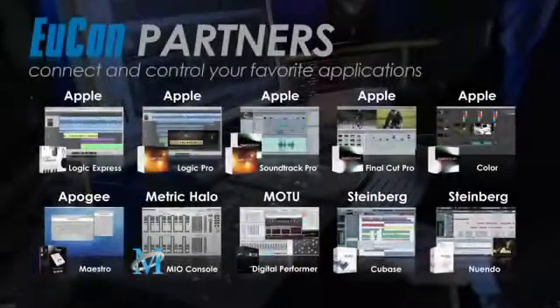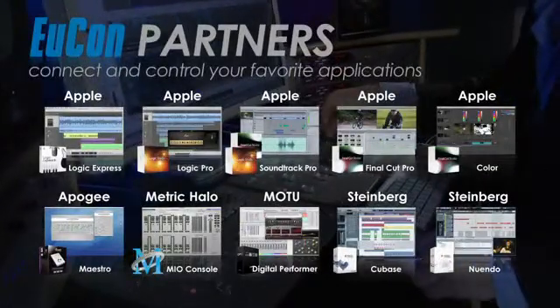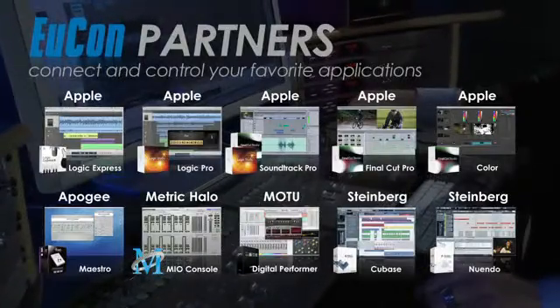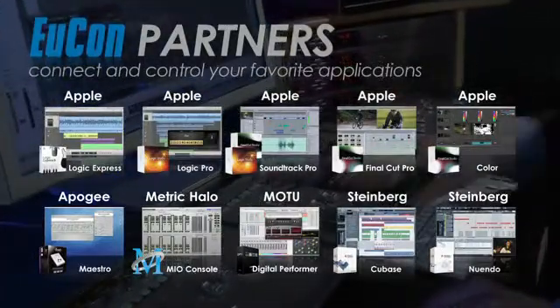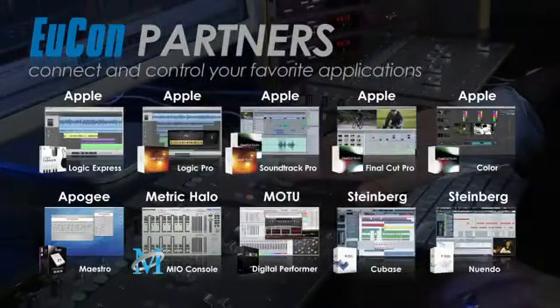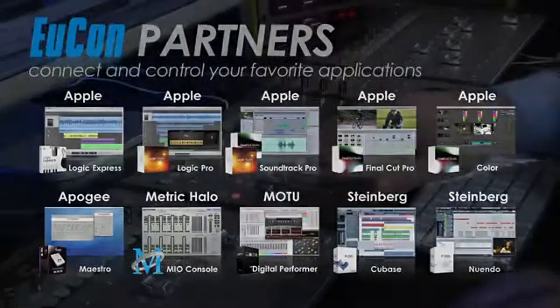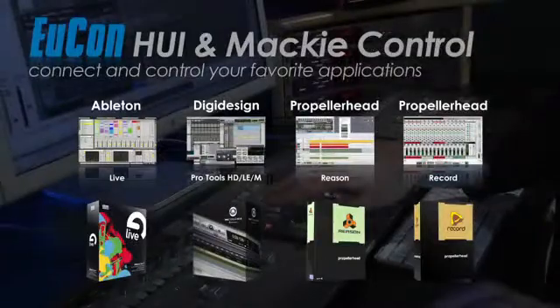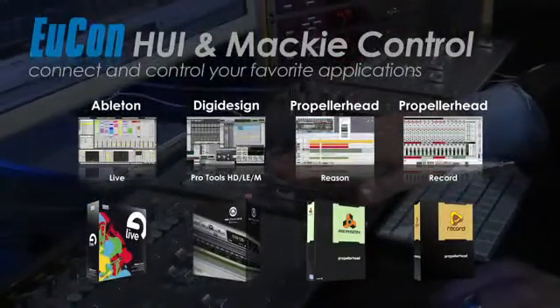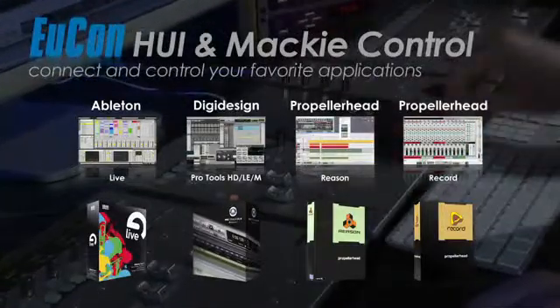UConn has worked closely with the world's leading software developers like Apple, Steinberg, Motu and others to deeply integrate native UConn support into their audio and video applications, providing high-resolution, high-speed control over almost all software functions. UConn also supports the Huey and Mac eControl protocols for even greater flexibility, so you can easily control applications such as Pro Tools.